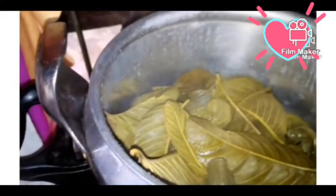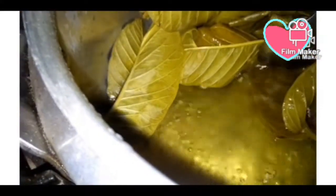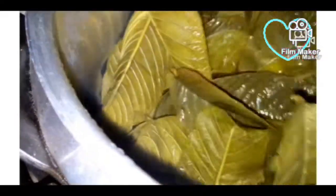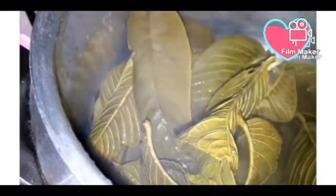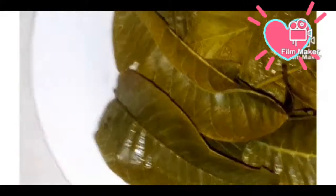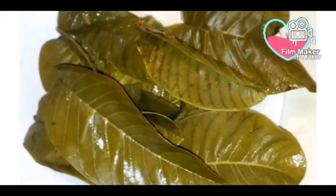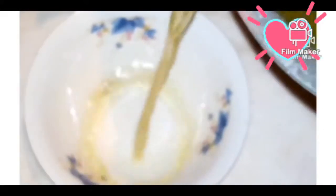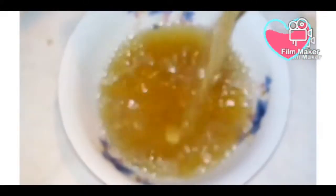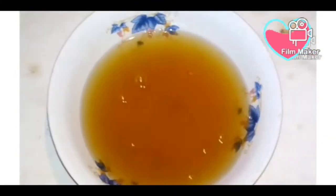The color of the guava leaves has really changed — the initial dark green color is now lighter. I go ahead and strain the water into a bowl. Finally, this is the guava leaves water. I will let it cool before application.